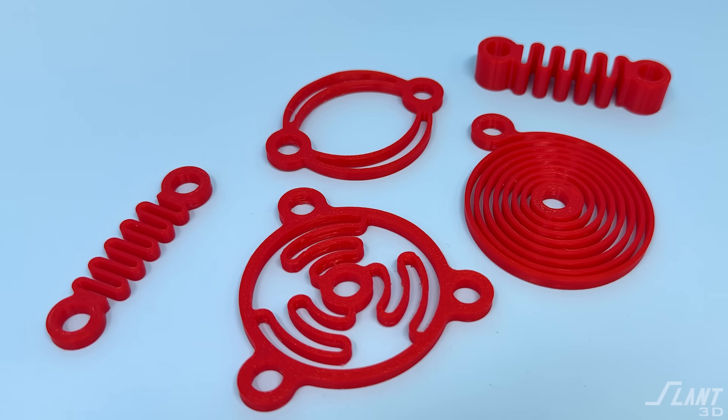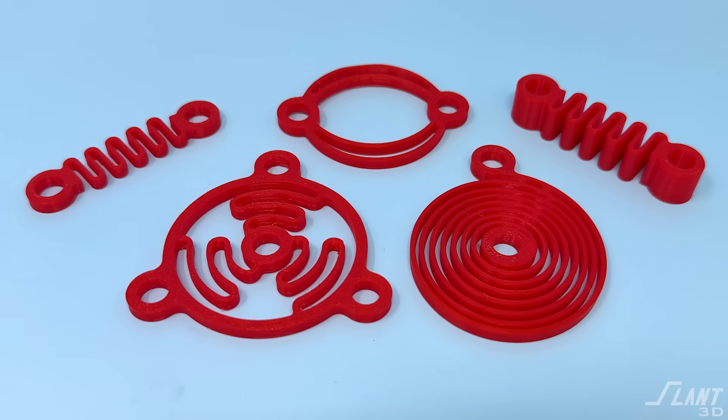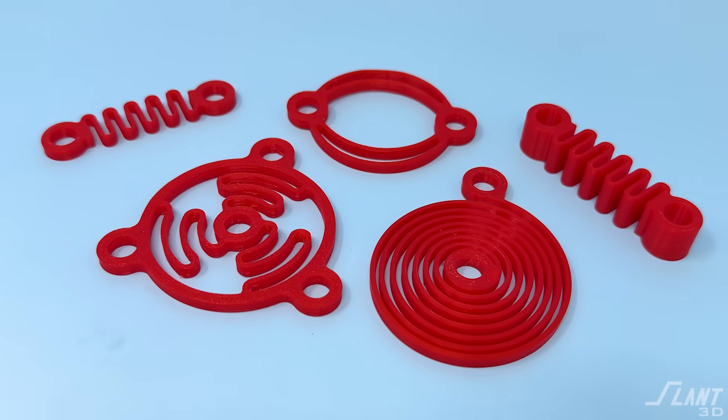3D printing lets you grow an entire part with springs and mechanisms inside of it, which is pretty cool and something that has never been possible with traditional manufacturing. You're able to create new types of products that are way more competitive than anything that came before. Excited to see what you all build — have a great day, everybody.